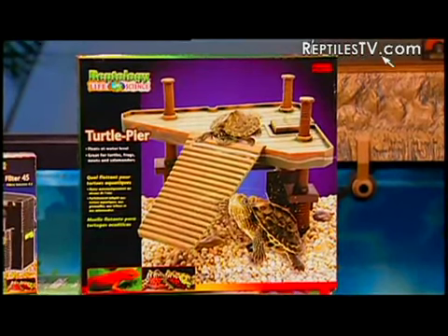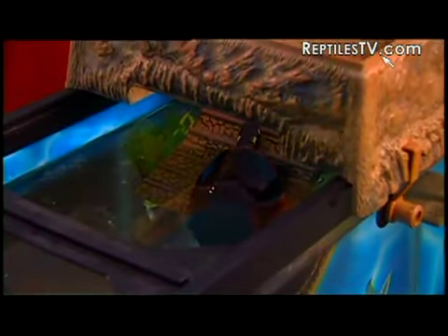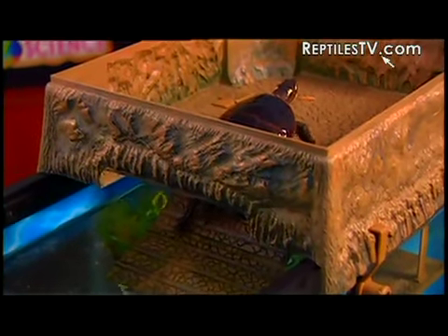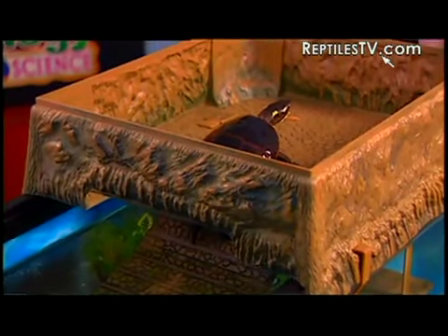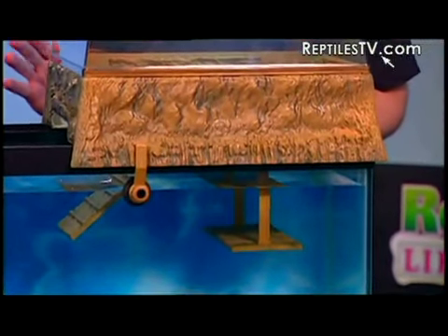What about hauling out and basking? One important feature of any basking item is that it allows your turtle to climb out of the water and dry off completely. Drying off completely is very important — if your turtle does not dry off completely, it can lead to several health issues including shell rot and even skin infections. The Turtle Topper, unlike other basking items which may sink into the water under the weight of your turtle, has been designed to be securely mounted to the top of your tank.